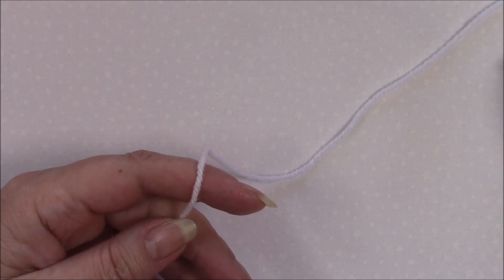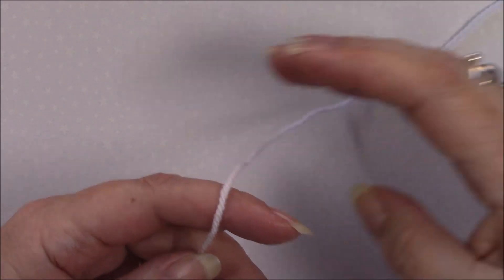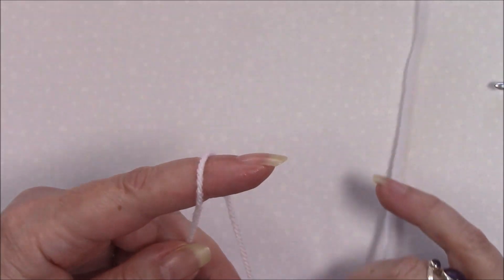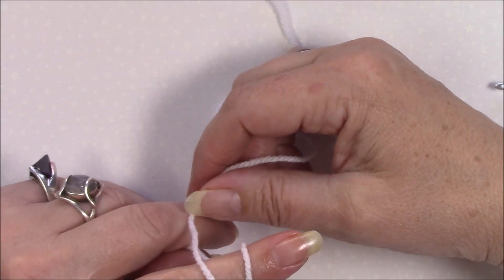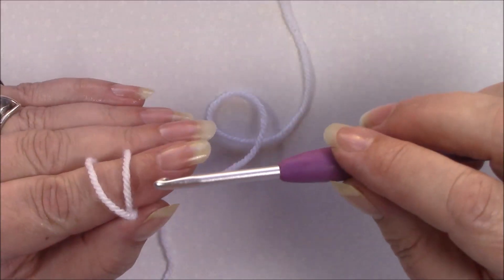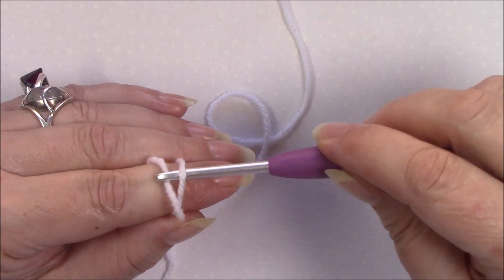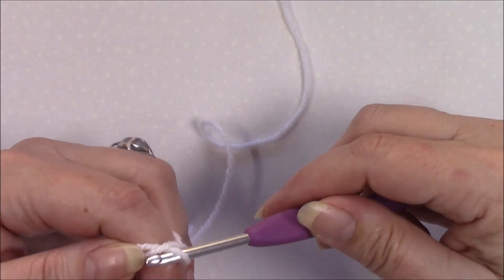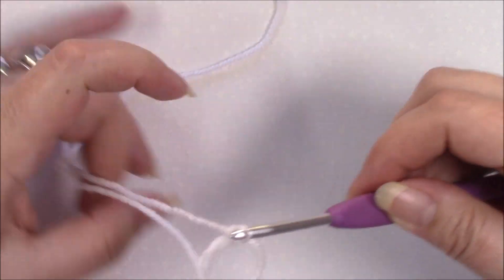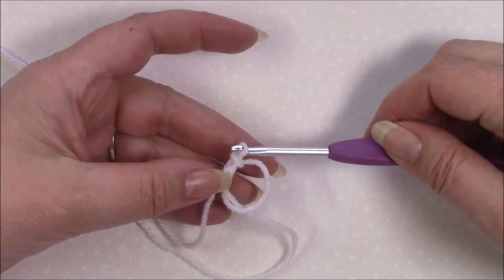Okay, round one. I'm going to start with a magic ring. There are lots of different ways to do this. The way that I do it is to place the yarn over my finger, come around and cross over towards the back of your hand, then place your hook under the first loop, over the second loop, pull through and make a slip stitch, then take your finger out — and there is your magic ring.